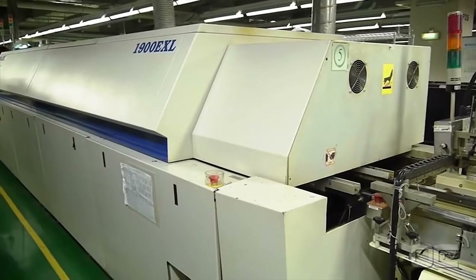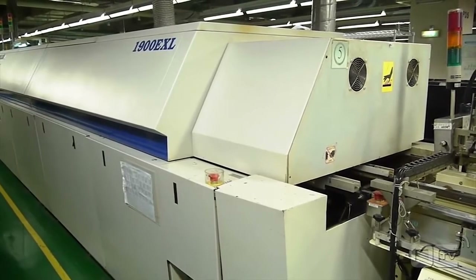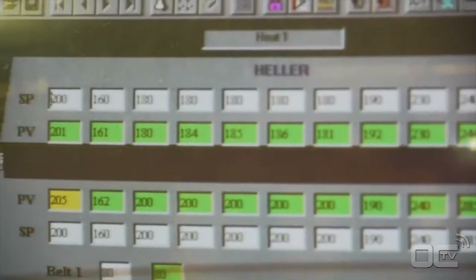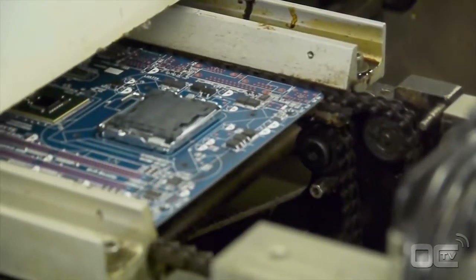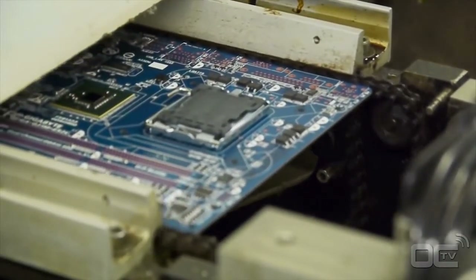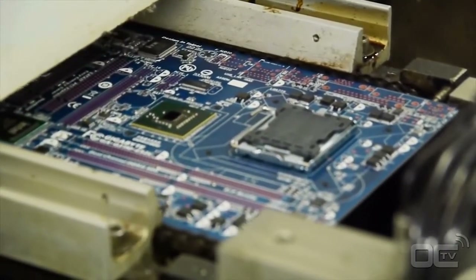At this point your motherboard has SMDs on the PCB and can go to the reflow oven for the soldering process. The soldering paste is melted by the high temperature and sticks to the components and the PCB. The temperature reaches as high as 245 degrees Celsius as the motherboard moves through different levels, at which point electrical and mechanical connections are made.